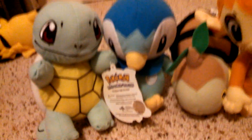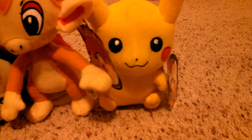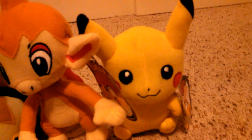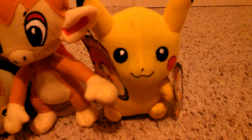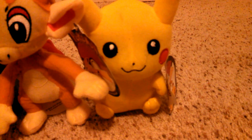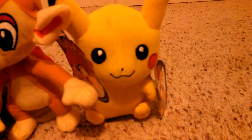And finally, we have Pikachu. I just got him, so he'll complete the set. We already have one more but we couldn't get him, so we got Pikachu. He will be joining the Pikachu family, which you'll understand when we make another video.